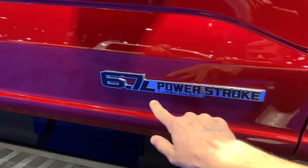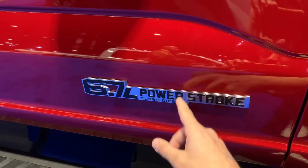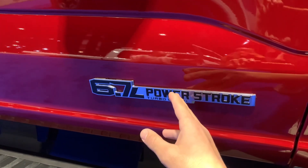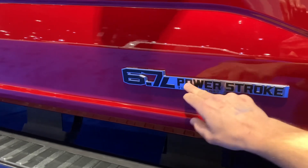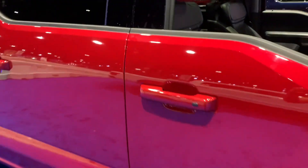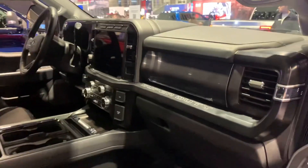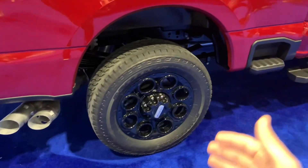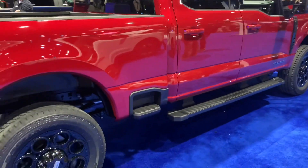This 6.7-liter Power Stroke turbo diesel engine produces about 500 horsepower — that's the high-output version. The high-output badge is highlighted in red. You also get about 1,200 pound-feet of torque, which is insane. How much more powerful can you make this truck? This is literally semi-truck territory. With a specific configuration, you can tow up to 40,000 pounds.